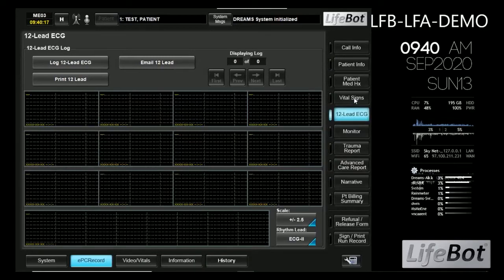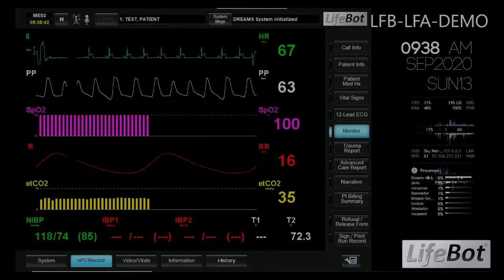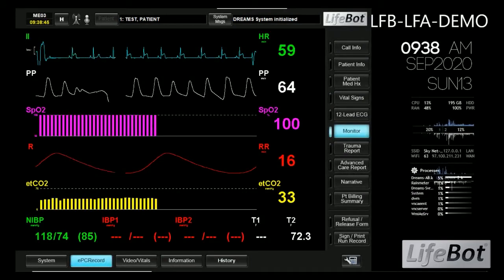If we had connected an ECG, we could also see those biosignatures in the interface. Other standard peripherals like end-tidal CO2 sensor and ultrasound are also available.